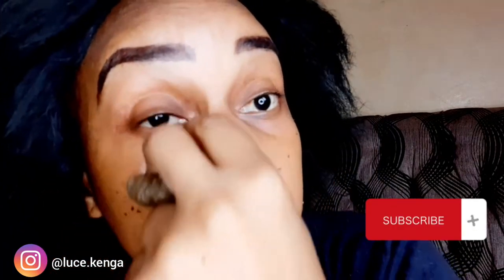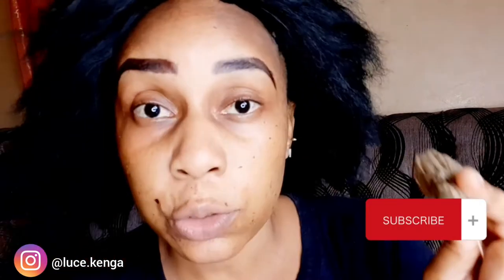Green tea is also beneficial for health when drinking it — it helps with cancer prevention. Look, the green tea leaves are right here on my skin. This is my skin with no foundation or concealer — this is how I take care of it. I'll show you all the beauty secrets I know, so keep subscribing.